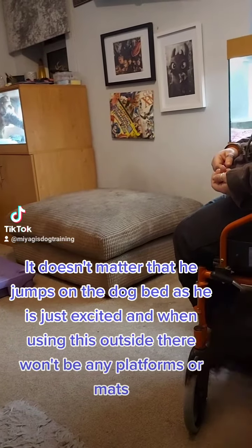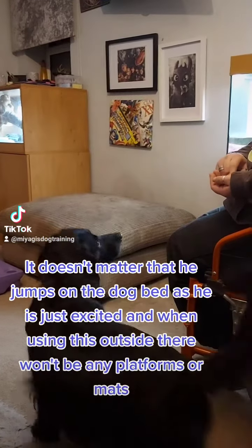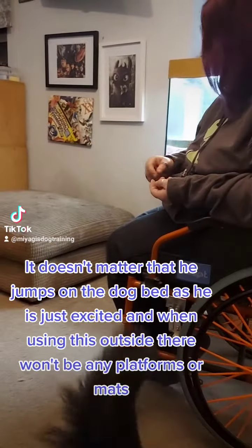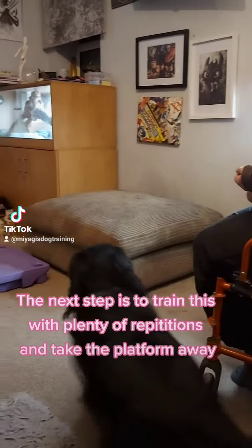It doesn't matter that he jumps on the dog bed as he is just excited, and when using this outside there won't be any platforms or mats. The next step is to train this with plenty of repetitions and take the platform away.